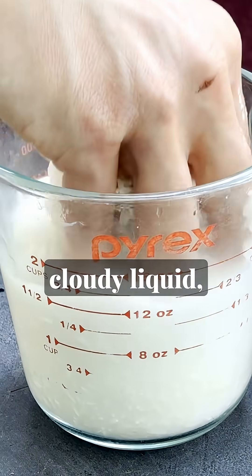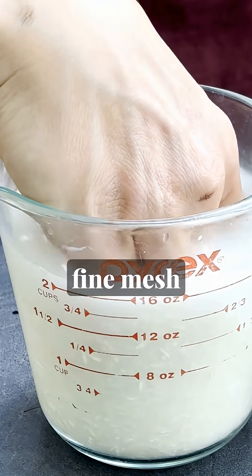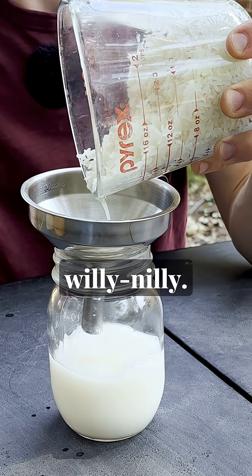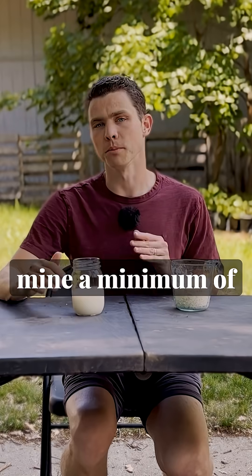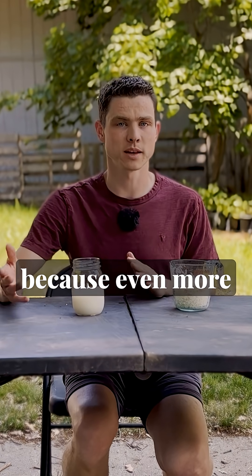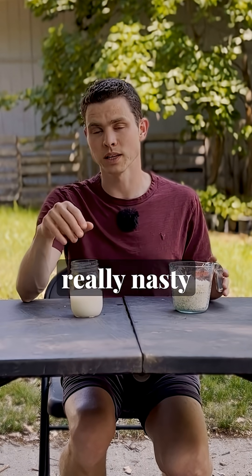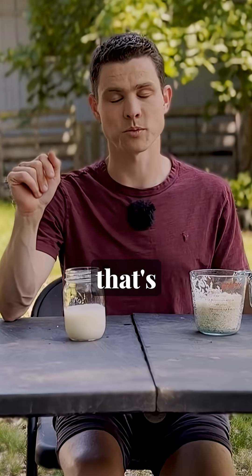Once you've got a really cloudy liquid, you can strain it off using your fine mesh strainer, or you can just pour it willy-nilly. For cooking rice, I like to wash mine a minimum of two times, sometimes three, because more starch will come off — that stuff gums up your rice. It also potentially contains some really nasty heavy metals and other residue.